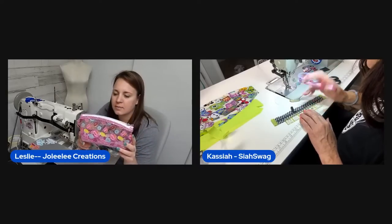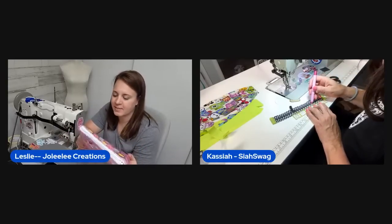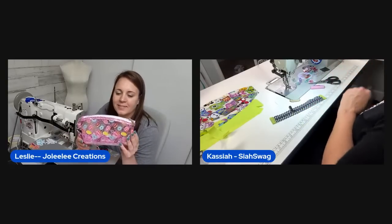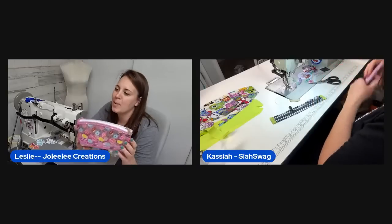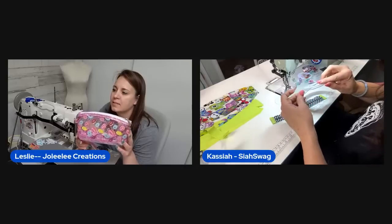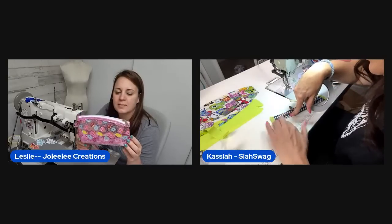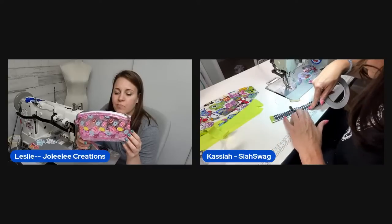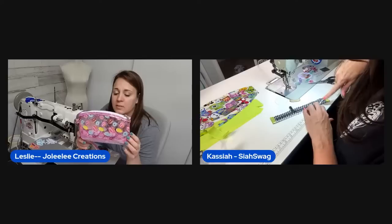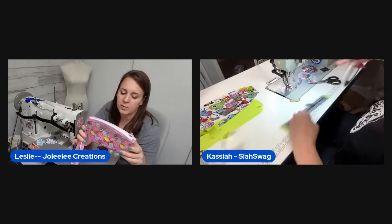She feels like she needs to go to Dunkin' Donuts and give the first pouch to a random happy person. You cannot be sad looking at donuts — it's impossible. Now everyone physically wants a donut. She plans to make another one in blue like she originally intended, and the sparkle vinyl would match perfectly.